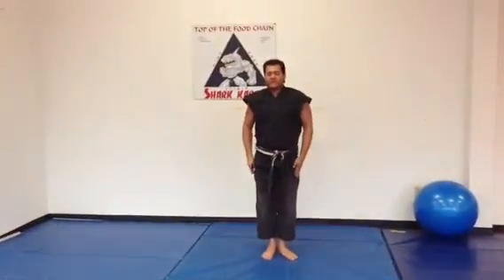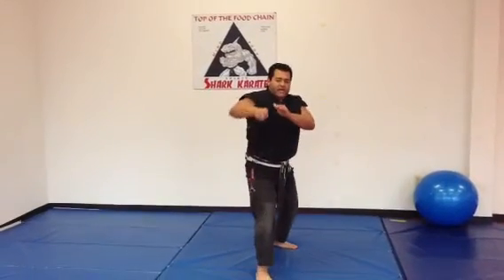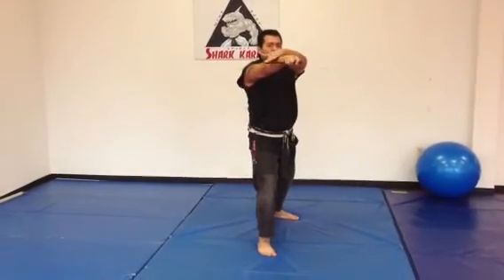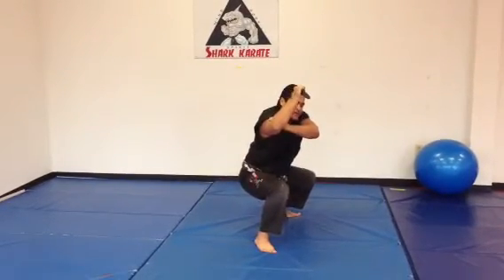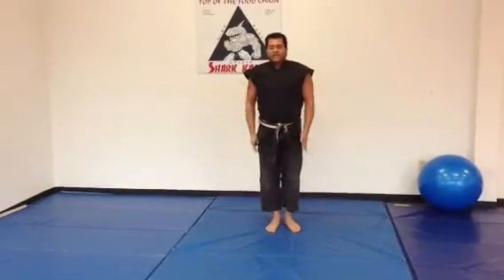Hands and feet together. Now you're going to step with the right foot and slash across the side of the neck, holding the blade against your forearm. From here, we're going to hit our bicep and drop down, cutting inside their leg, hands and feet together.